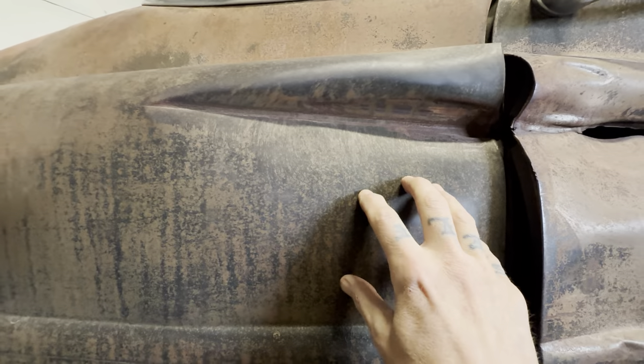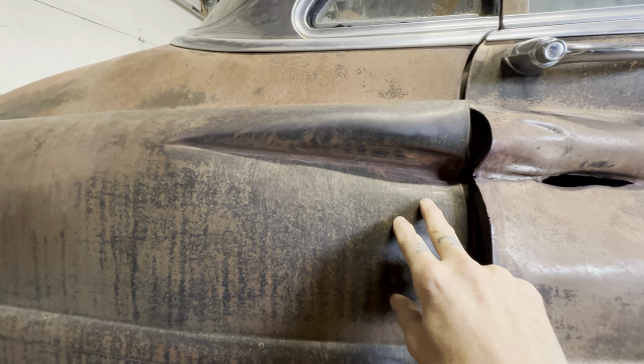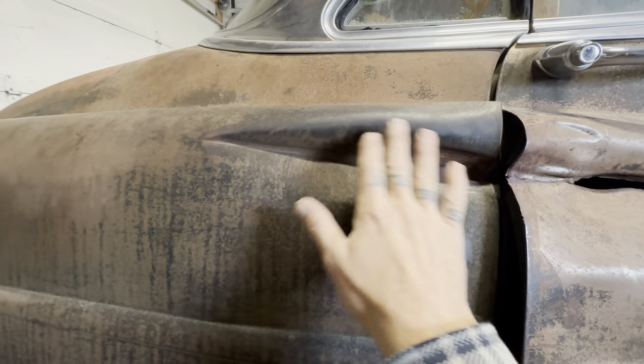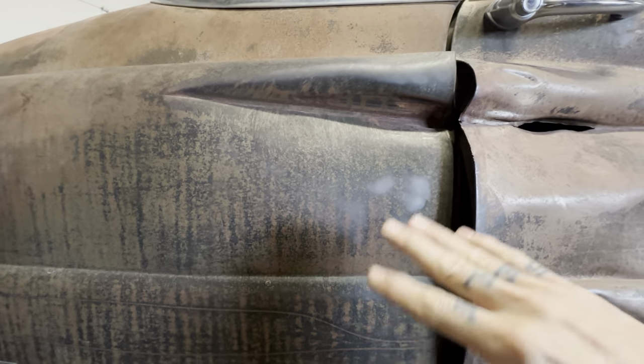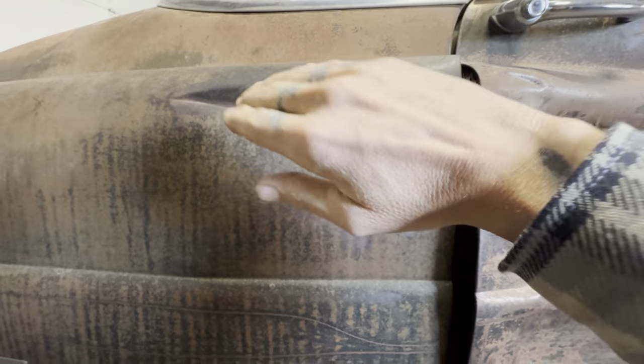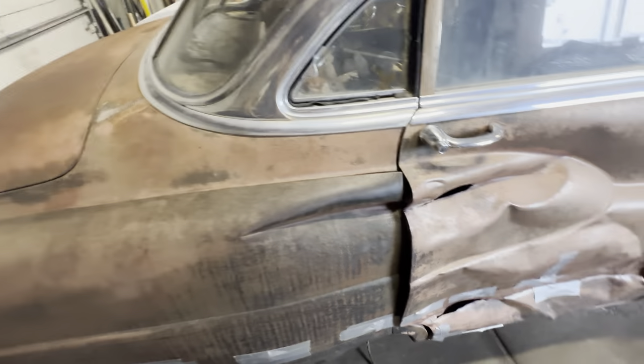She's a couple knuckles deep. In the sake of saving the patina though, I'm going to at least try to hammer and dolly that out. I'll lay it on a leather pad and just work it until it's out, then shape it to match the other side or the new replacement fender.